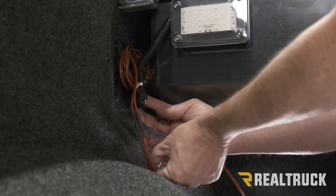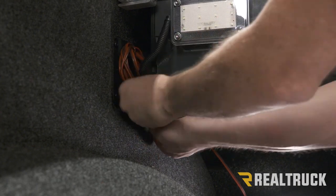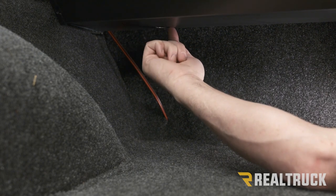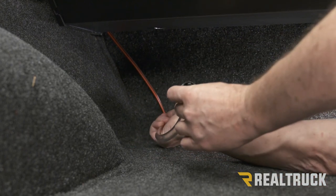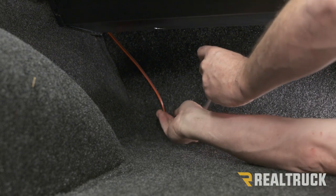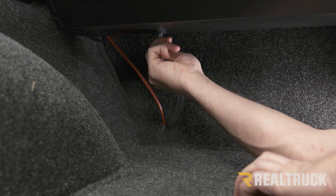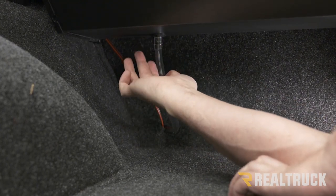Go ahead and plug the canister plug into the main harness — it only goes together one way — then tuck it out of the way. Now underneath the canister, I've already removed the protective film off the canister itself so I can install the drain tube and the seal will seal well across that hole. Fish the drain tube through the hole made in the liner and run it out at an angle — this is going to go right out the bed of the truck. Once that's in place, push the washer on the end of the drain tube up into the hole; you'll hear it click twice. Once it's clicked twice, that's installed. Do the same on the opposite side.